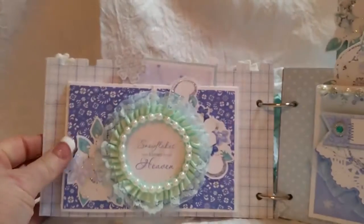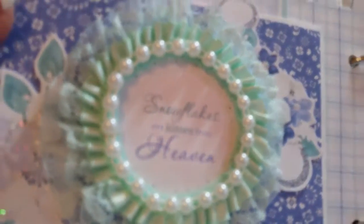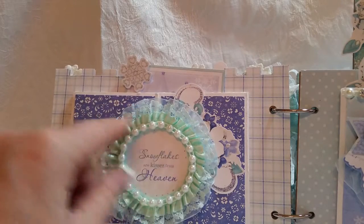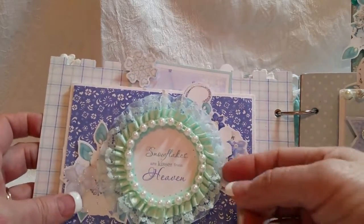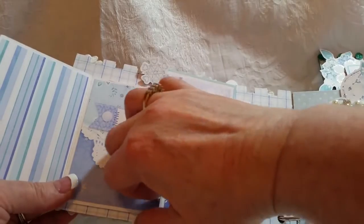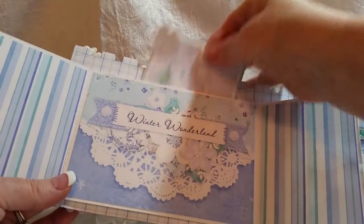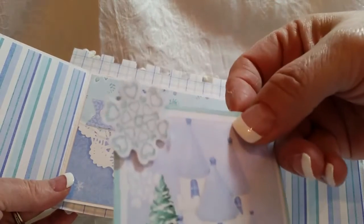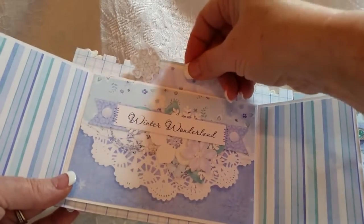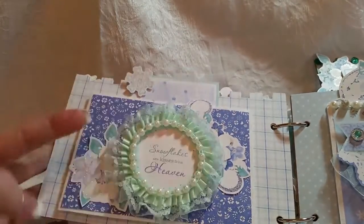When you open it up, this is your first page and it is a gatefold page. It's got that pretty sentiment - 'Snowflakes are kisses from heaven.' And then I added layers of trims and pearls. These are fussy cut from the collection. It opens gatefold, and this is also another pattern from the collection. There's a little pull-out tag back behind - I fussy cut that snowflake. And then I will write things from her birthday party on that journaling card.